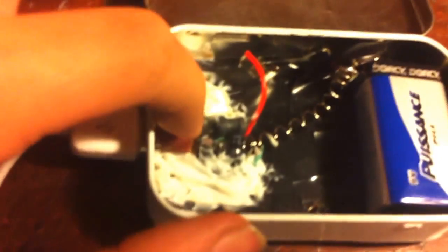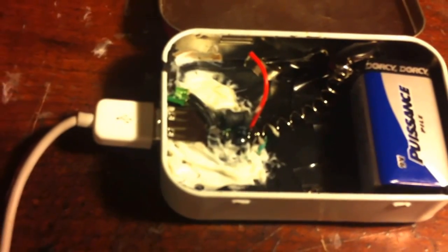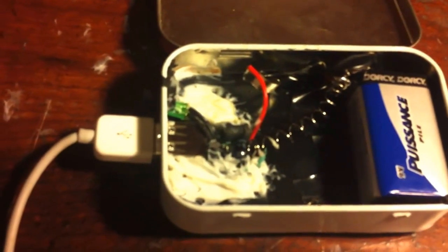When you open it up — there we go — I just sort of threw everything together in here. Right here, I took apart a USB car charger. You know, you plug that into your car and you plug your cord into it and it would charge your phone.